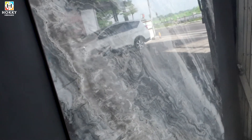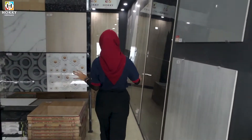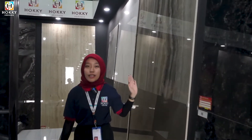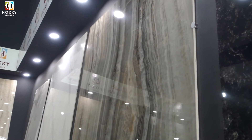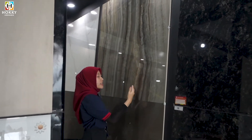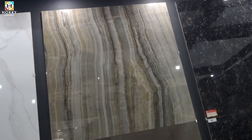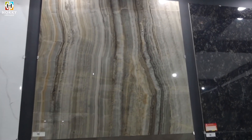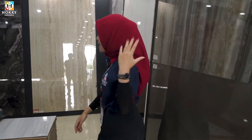Kita lanjut di ukuran big size selanjutnya. Kita ada di ukuran 120x120-nya, untuk motif marmernya. Super cakep banget, di tengahnya ada motif super cakep dan elegan banget. Ini juga cocok dibuat di ruang tamu kalian, atau bisa dibuat untuk kalian yang suka dengan kerajinan — bisa dibuat untuk membuat meja-meja rumah kalian.